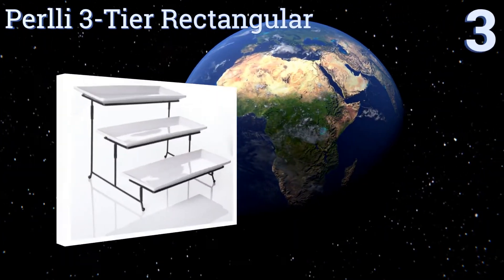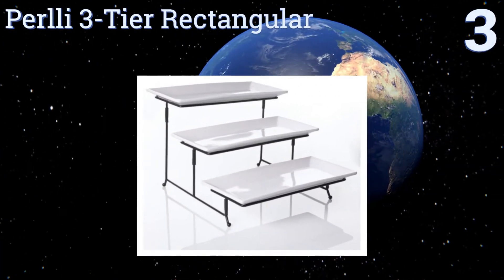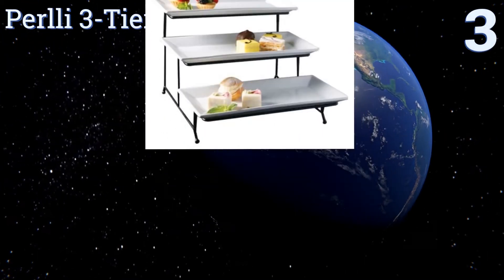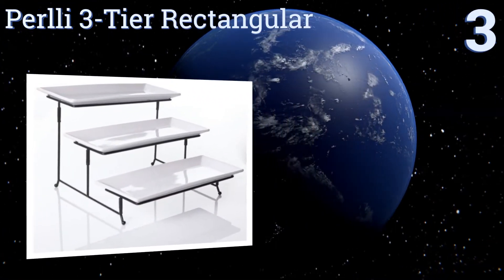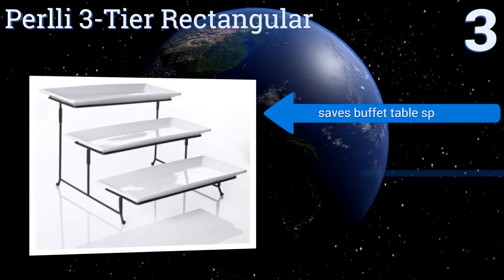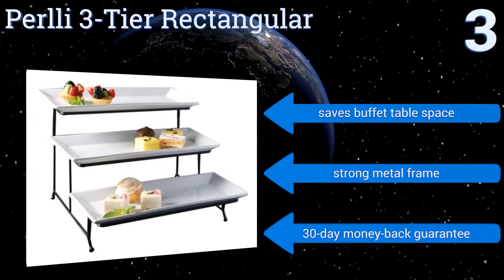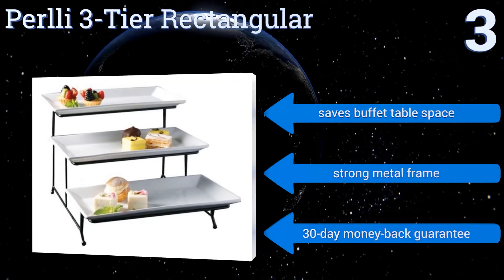Nearing the top of our list at number three, if you're looking for an instant way to elevate your buffet table to classy status, consider the Pearly Three-Tier Rectangular. It's ideal for everything from canapés to pastries and has a stable stance so you don't have to worry about guests knocking it over. It saves buffet table space and comes with a strong metal frame and a 30-day money-back guarantee.